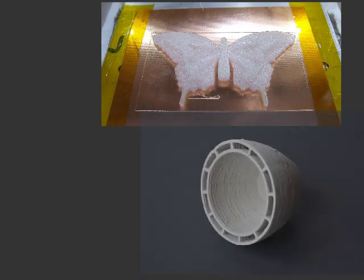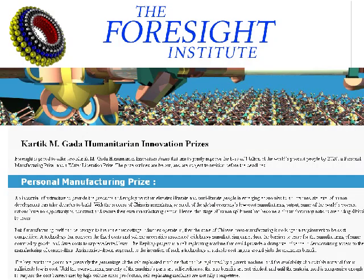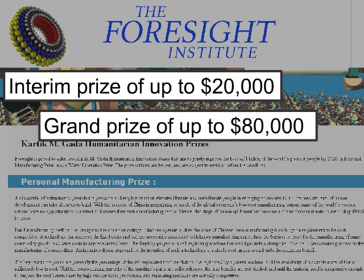Many efforts are underway to improve the RepRap, such as a heated bed, printable ceramics, and a milling tool. In January 2010, the Foresight Nanotech Institute announced its Karthik-Gata Humanitarian Innovation Prize. This award was created to develop self-replicating rapid prototypers like the RepRap, and includes an interim prize of up to $20,000 and a grand prize of up to $80,000.